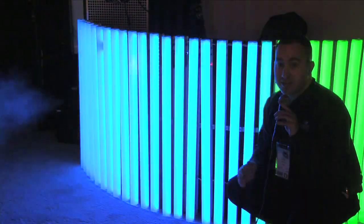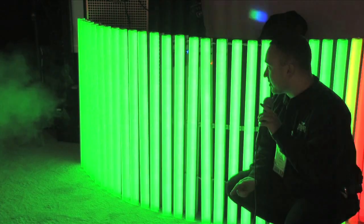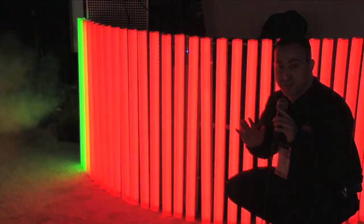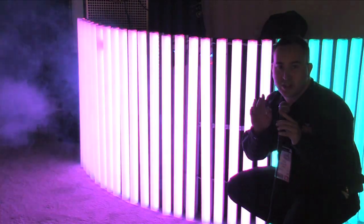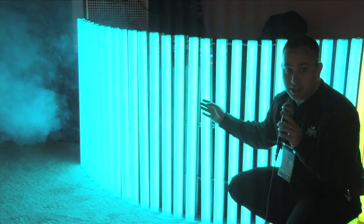You want to talk about a hot product? This is the ColorTube 3.0 EQ. This fixture is phenomenal. Not only will it do linear chase effects, but it will also do EQ function like a graphic equalizer. You can visually see the audio in your LED lighting now.